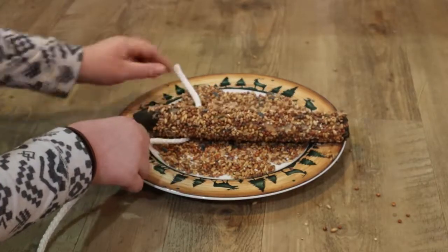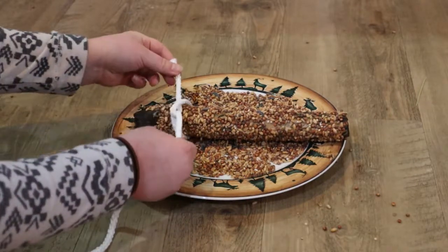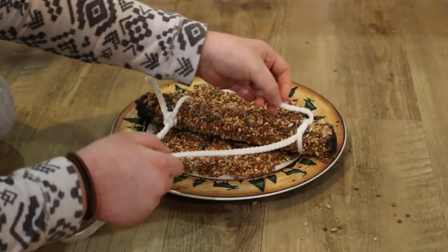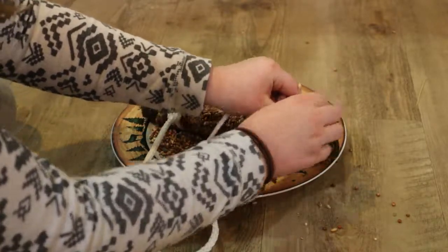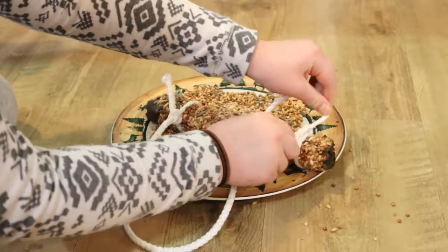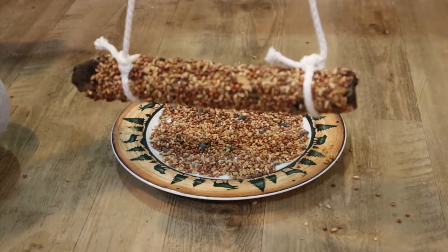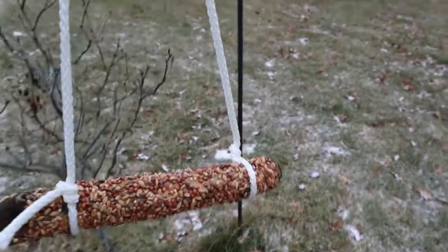Then tie a piece of rope to each end of the stick, and hang it up for the birds to enjoy.